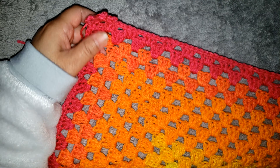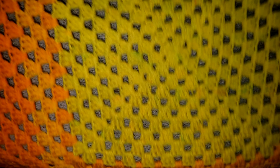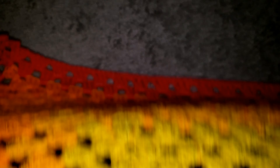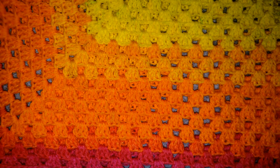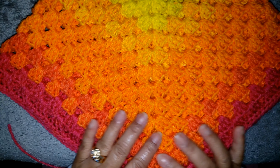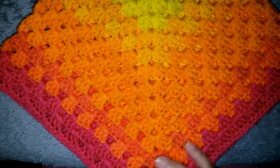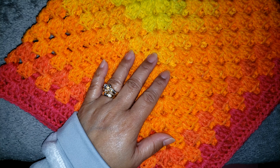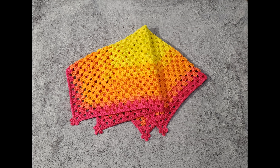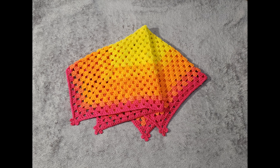We finished another project today! Don't forget to weave in the tails of your work using a yarn needle. If you want, you can add an embellishment at the center — a flower or whatever you'd like. This is how my blanket looks. Thank you for joining me guys, and see you for the next video — bye-bye!